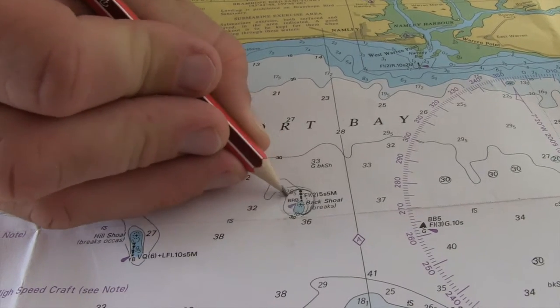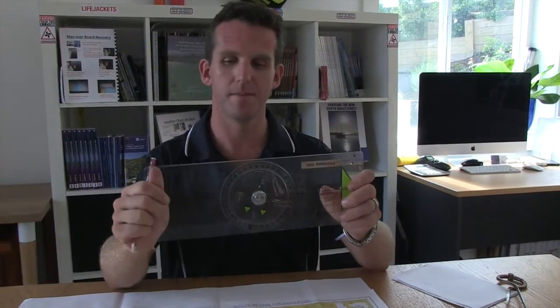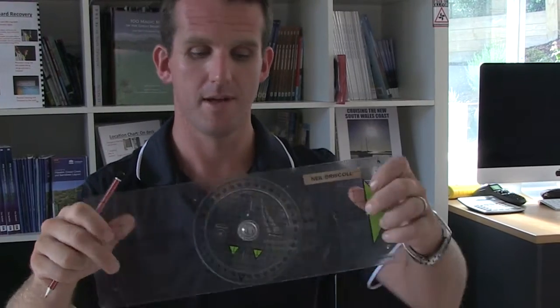We're going to get into a little skill here of just taking a position and getting the latitude and longitude for something. I've picked the Back Shoal, and what I'm going to do is just circle it so I remember exactly where the marker is. At the bottom there's a small star which is going to show me exactly where this mark is. Now I've got my Portland course plotter — I'm going to take the grid on it and use that just to make sure I get this straight.